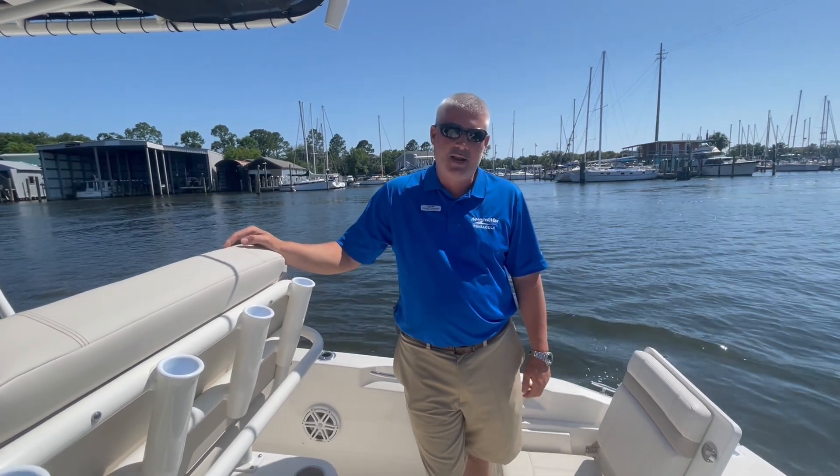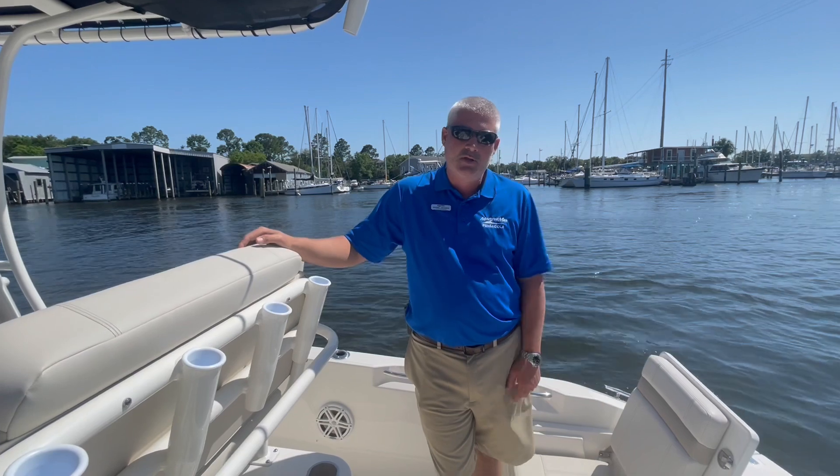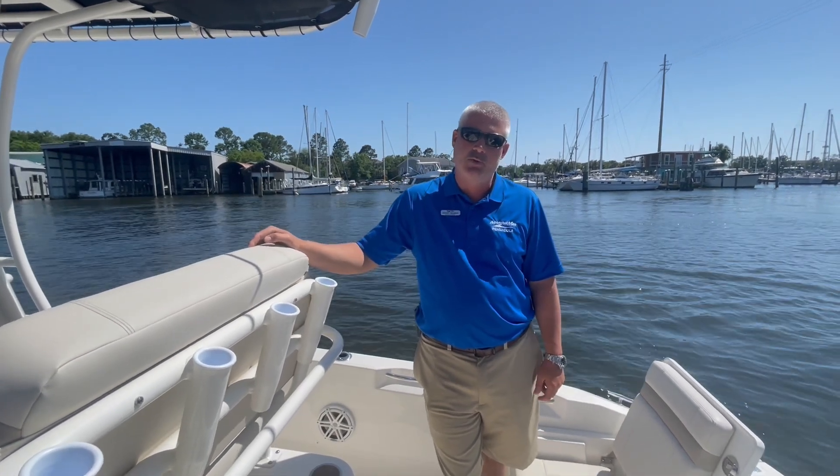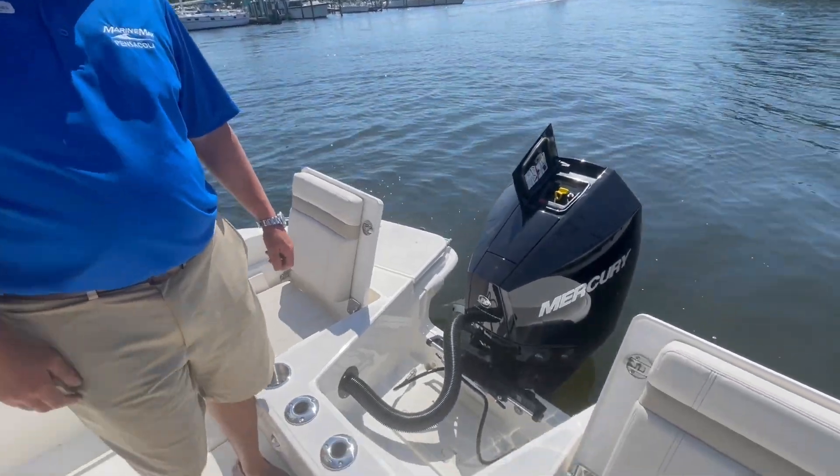Welcome to MarineMax Pensacola. My name is Daniel Diavis. We're going to do a walkthrough of this brand new 2022 Boston Whaler 22 Dauntless. This particular boat is powered by a Mercury 200 Verrado.